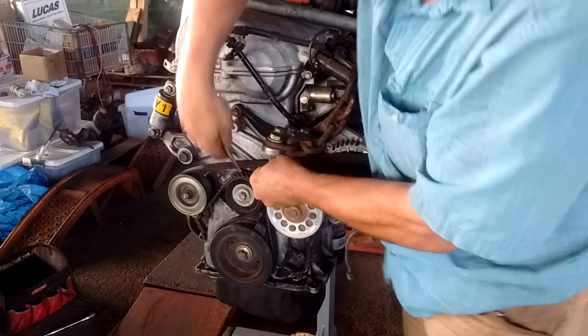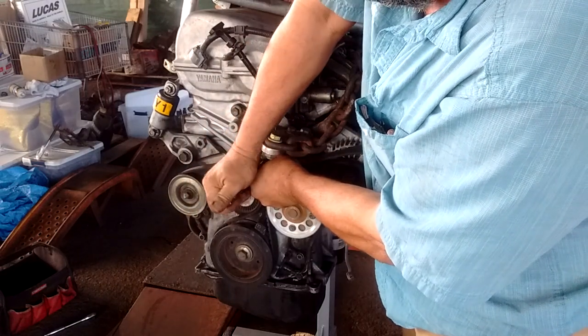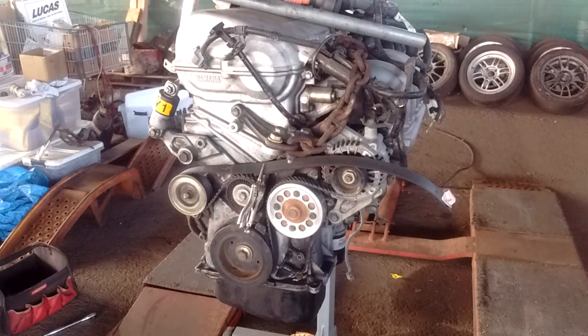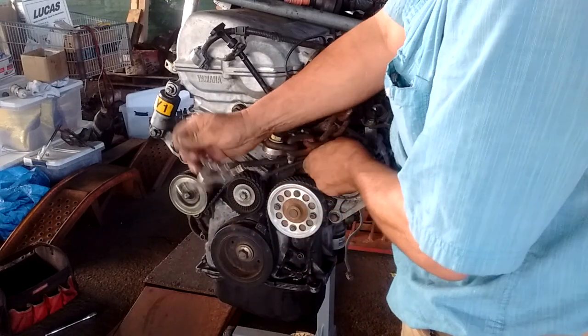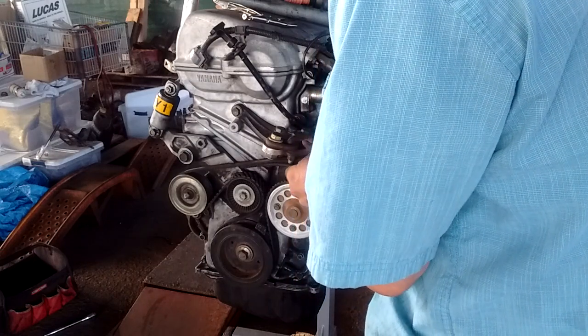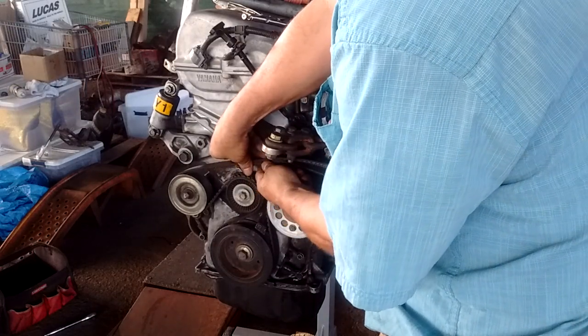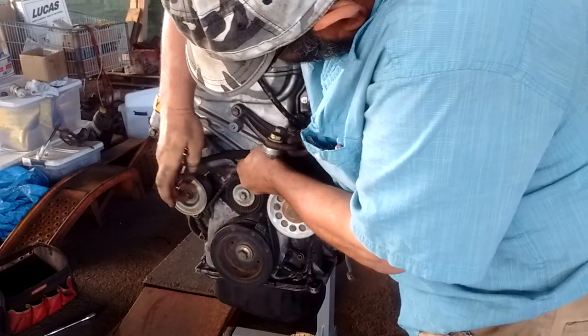To hold the belt in place, I have a little locking plier — just put it around the overlapping section and lock it in place. Now, this thing is about the right length except for one thing: there is no tension being applied by the tensioner. So let's account for that. We remove this belt, take it off the alternator, and get it to about the right length. I lock it at this length again using my little vise-grip.